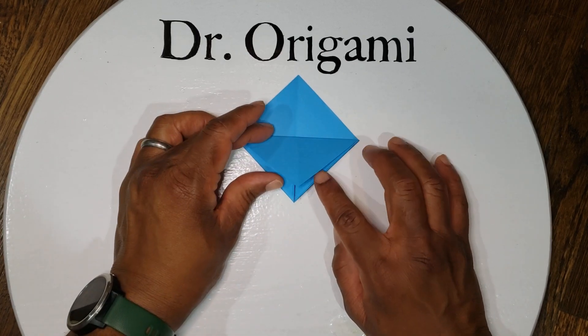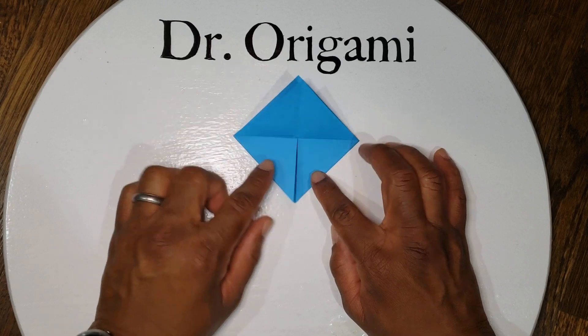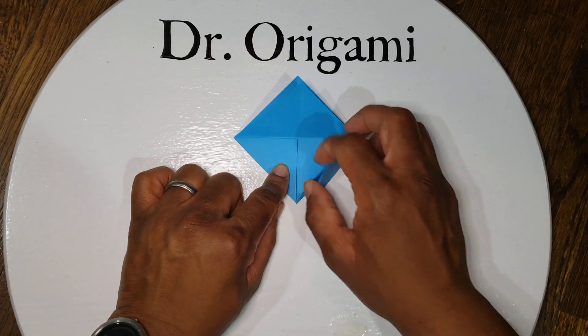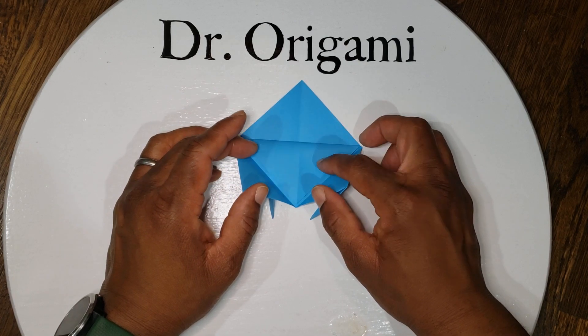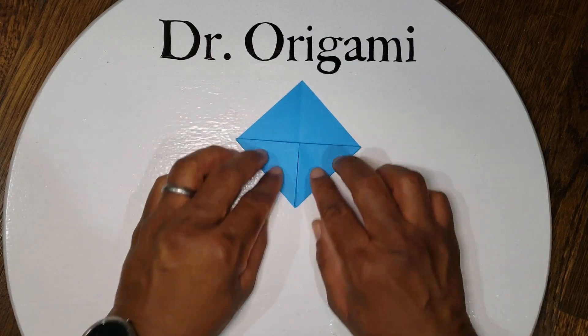Next, you're going to unfold what we just did — unfold that one back up. Move these bottom parts out of the way. Take the top flap, fold it back down, and then cover it up with the side flaps.